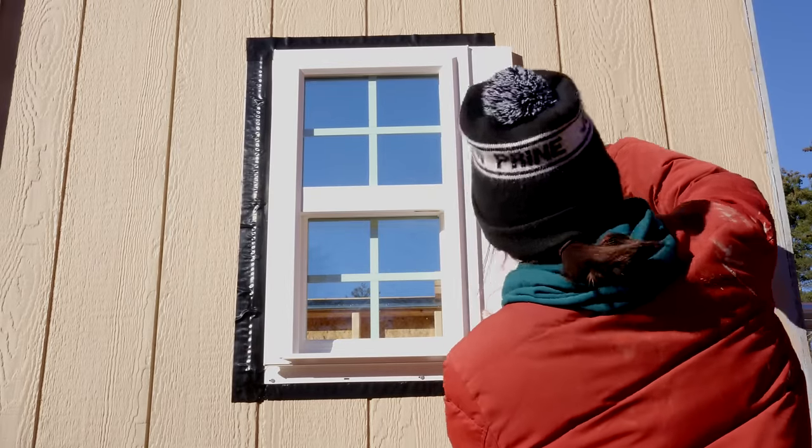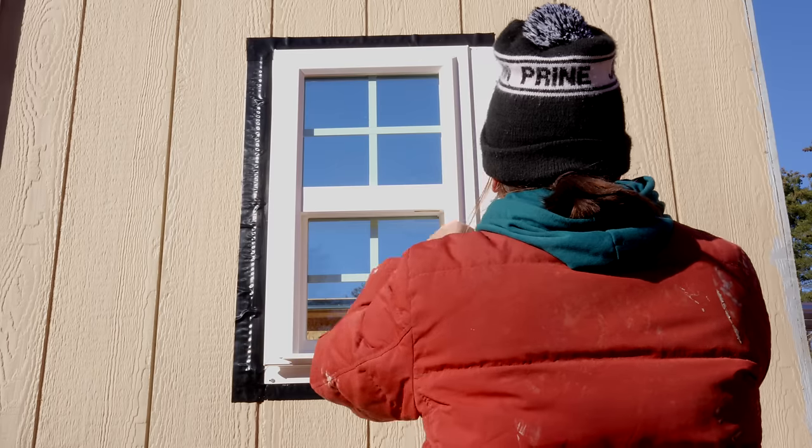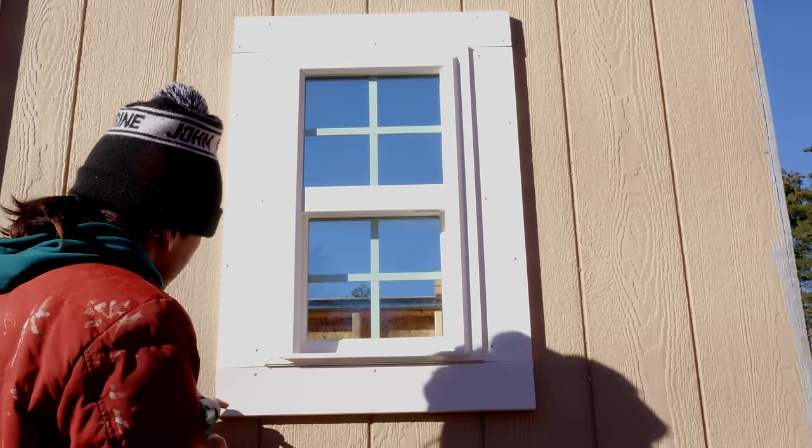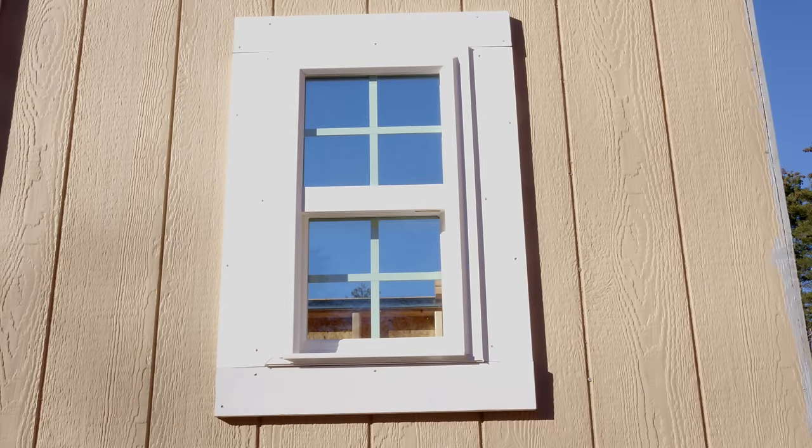I then added some pre-primed 1x4 trim around the windows. I was planning to do all the trim work later, but I just felt like doing it now — I didn't like the look of the black flashing tape. These are going to look even better when finished because when it gets warm I'll add caulking and paint, which will help hide the lines where the different trim pieces join up.